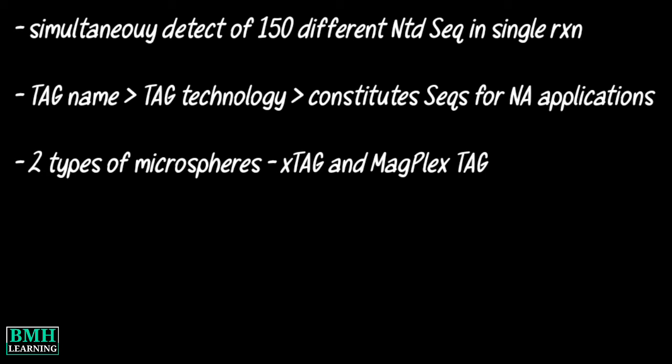The X-Tag technology provides a method for the simultaneous detection of 150 different nucleotide sequences or other analytes in a single reaction. The tag portion of the name represents tag technology, which constitutes the sequences designed by Luminex for nucleic acid applications. The technology makes use of two different types of microspheres: X-Tag and Magplex tag.